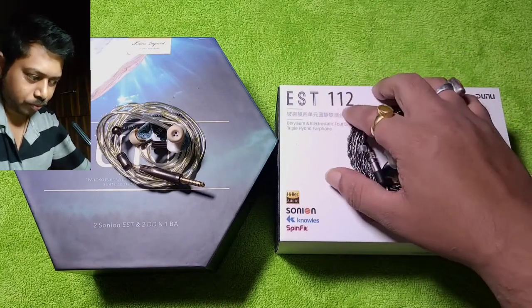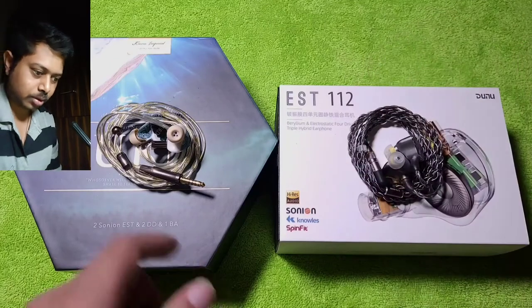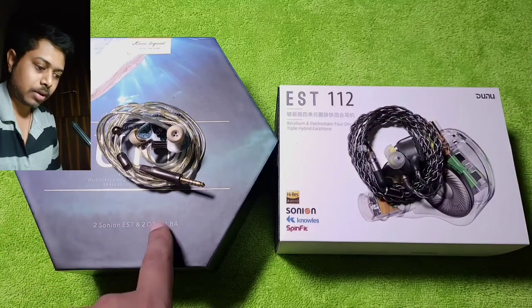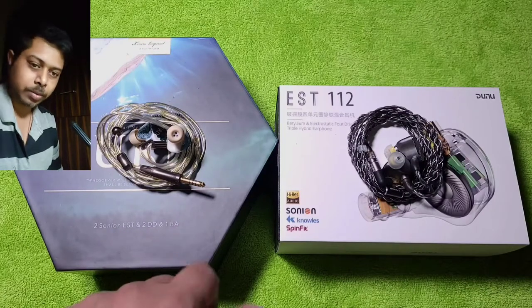The EST 112, as the name says, has 1 DD, 1 BA, and 2 EST drivers. The OOD also has 2 EST drivers — specifically 2 Sony EST, 2 DD, and 1 BA driver.